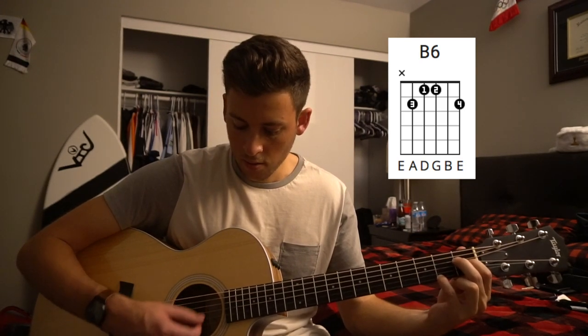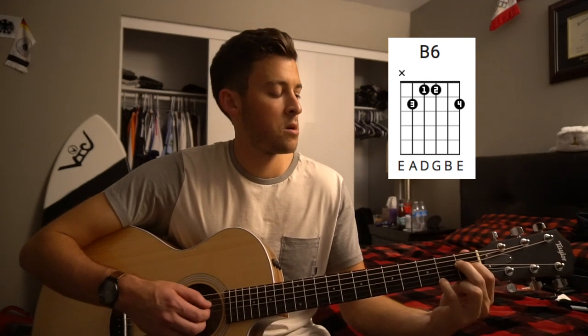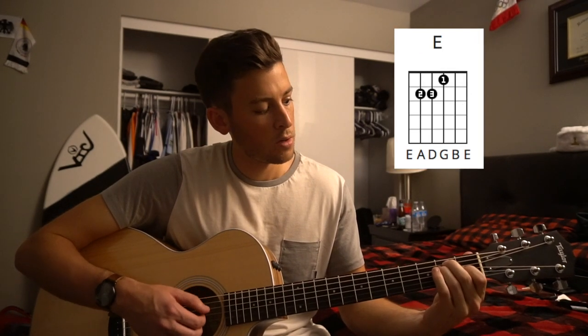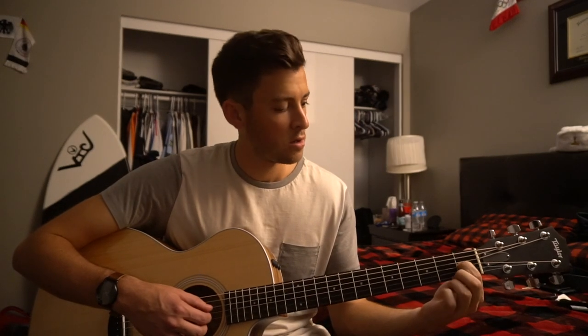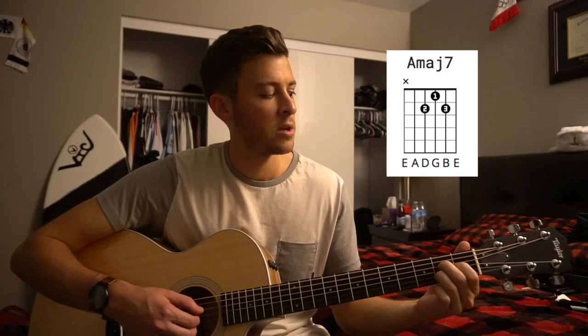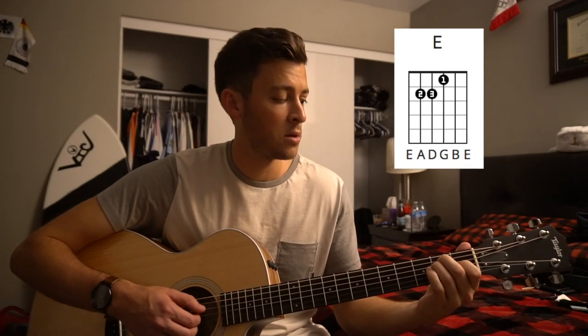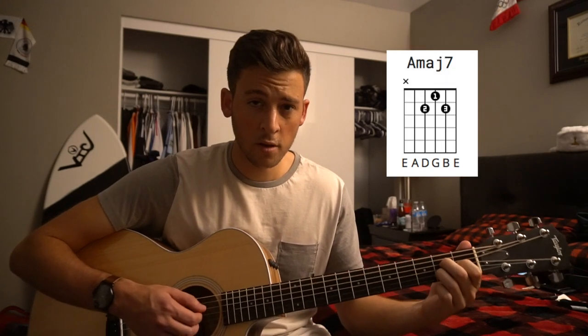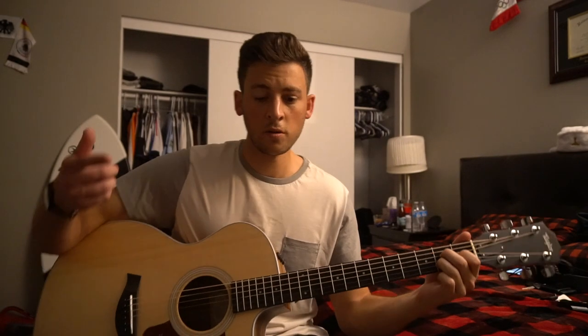Two on the A major 7, two on the B6. So you're in your A major 7 position, keep your index, move your middle finger to the 1st fret of the D string and your pinky to the 2nd fret of the high E. Then you're just picking from the D, G, B, E down. And then to your E chord — this finger can stay there for all the chords. So we've got our A major 7, B6, E, back to the A major 7.